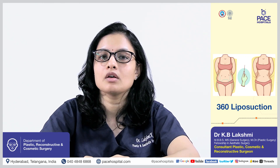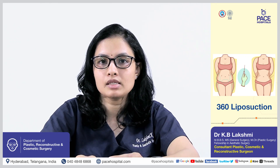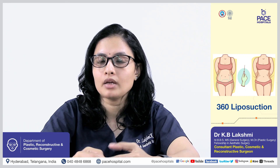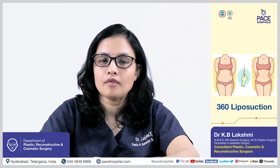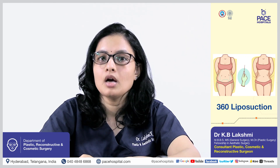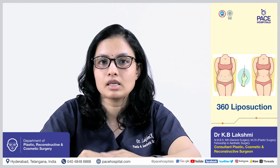The procedure involves first the liposuction of the mid and lower back — that is the bra rolls and love handles area in the back or lower back — along with the lateral flank area. Afterwards, in the front, the upper abdomen and lower abdomen are concentrated on, and liposuction is done in all these six areas.